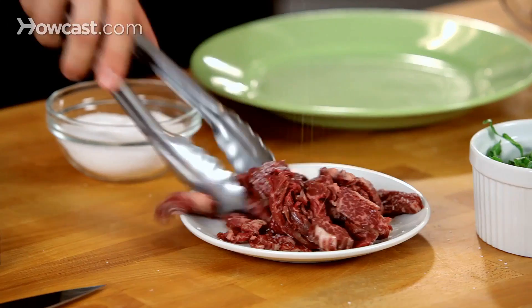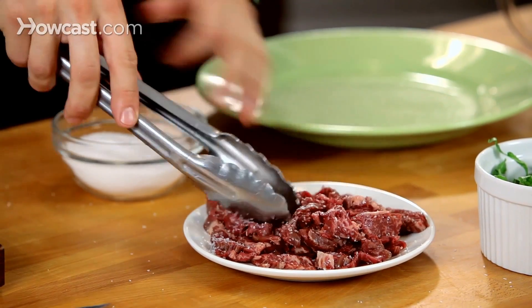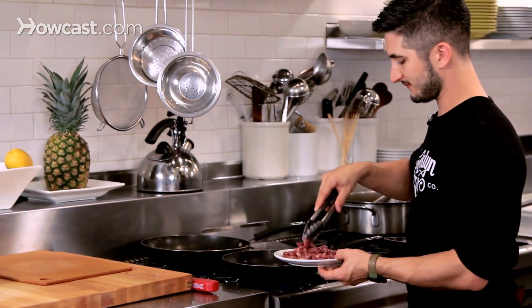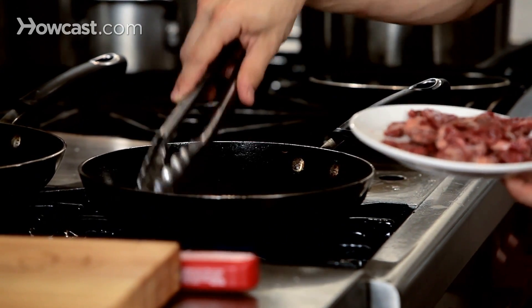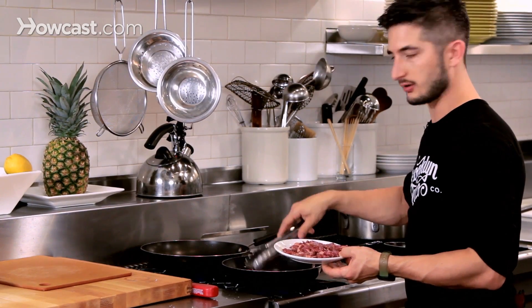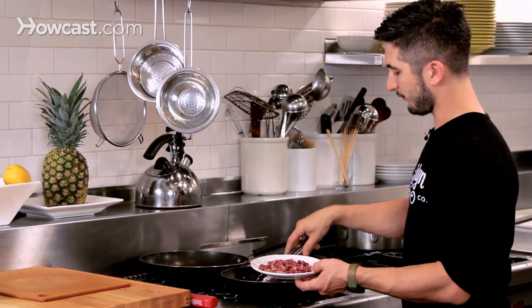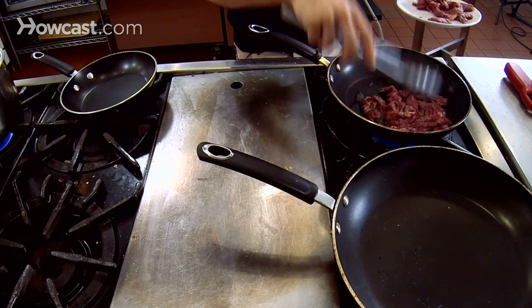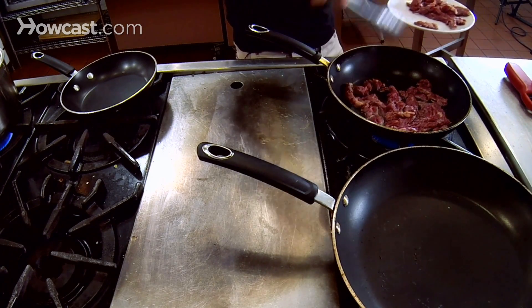I'm going to just salt a little bit of the steak here. Pan is heating up behind me. Don't overcook your steak. Steak is so simple — all you need is salt and pepper. You're really relying on the quality of the meat for the flavor. Go to your local butcher shop; they'll guide you on what kind of cut to get.